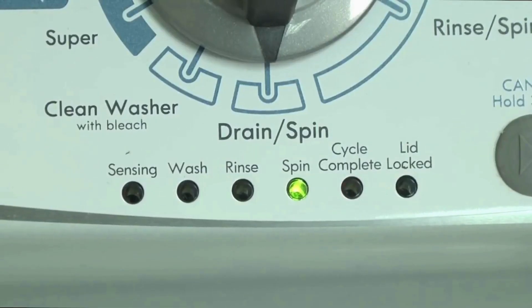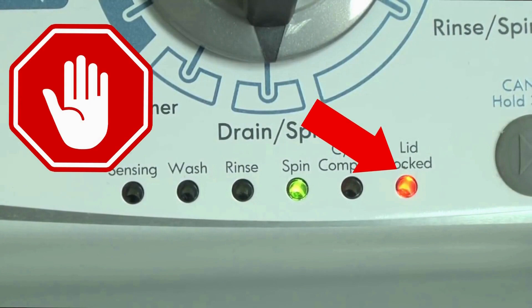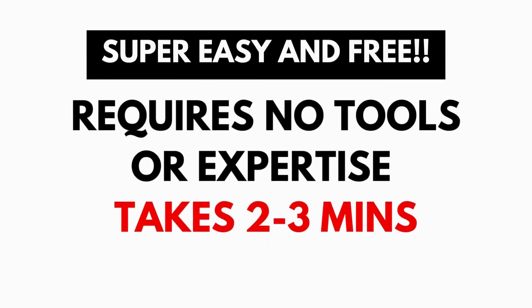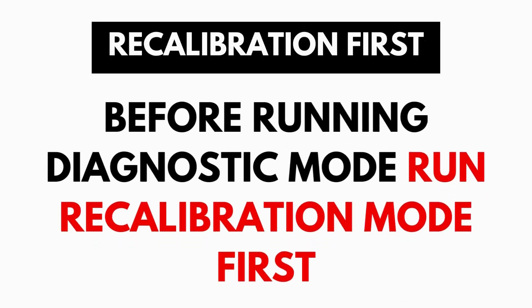These washers have a built-in self-diagnosing system that can tell you exactly what's wrong with the machine. It should be noted that when the washer runs into an issue, it stops itself and blinks the lid lock light, waiting for you to run the diagnostic mode. A blinking lid lock does not necessarily mean you have a bad lid lock. Entering and running the self-diagnosis is simple and requires no tools or previous experience — it takes only 2–3 minutes.